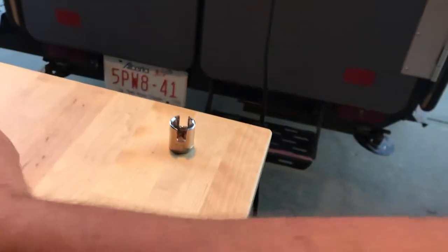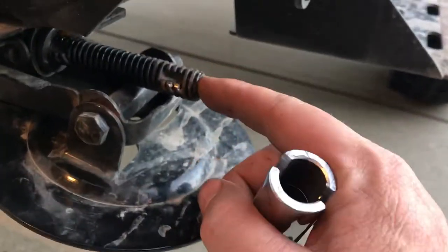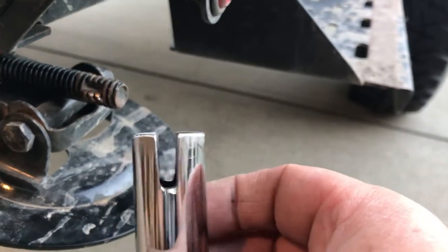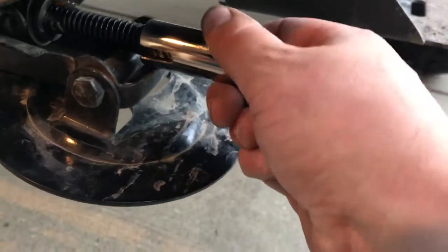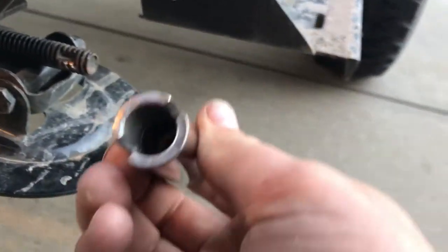This socket was a little weak, so I went to the store and bought a smaller socket where the inside diameter was about a sixteenth bigger than the diameter of this rod, then I cut new tighter grooves. Now when it's on there, you can see it barely moves — it just gets right in there. The steel is a lot thicker.